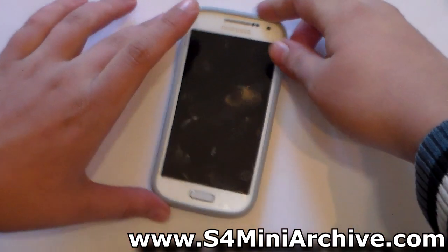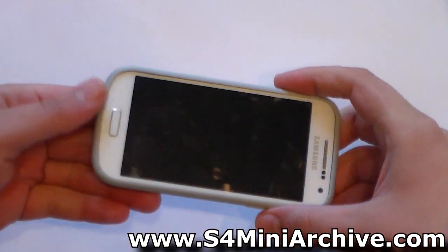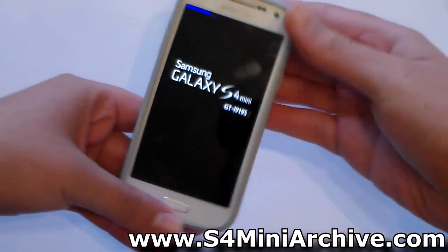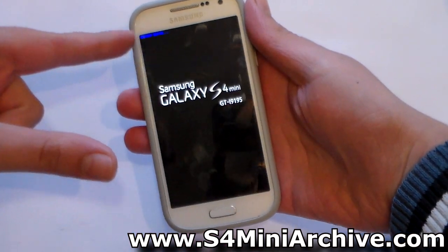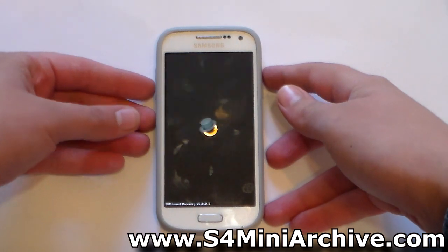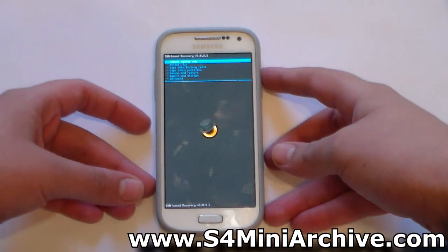Wait for the phone to power off, then hold the home button, the power, and the volume up at the same time. If you see blue letters, it means that you're booting to recovery mode. And now here we are in ClockworkMod recovery.